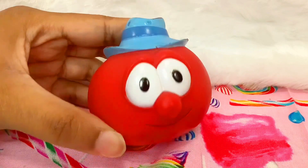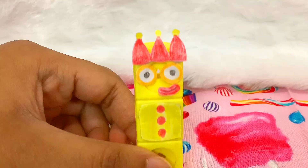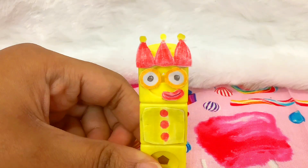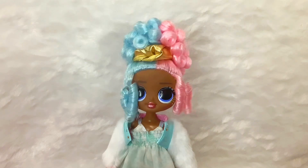I thought all of them were delicious. They're good for zero sugar gummies. My favorite was the orange one, not the yellow one. Ironic, right? They were pretty good. They weren't too sweet.